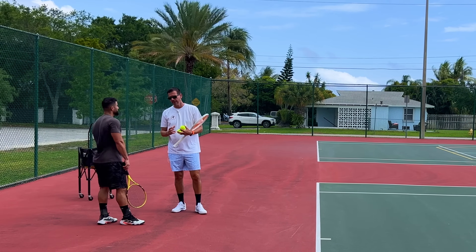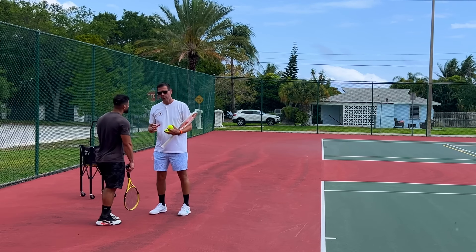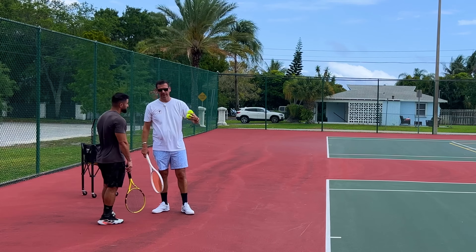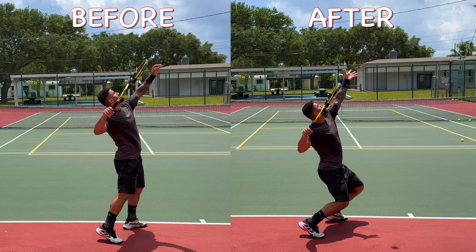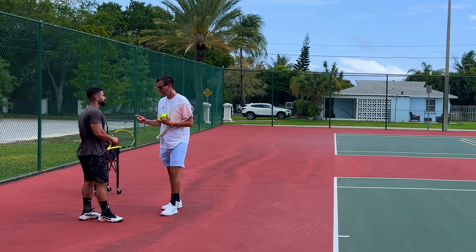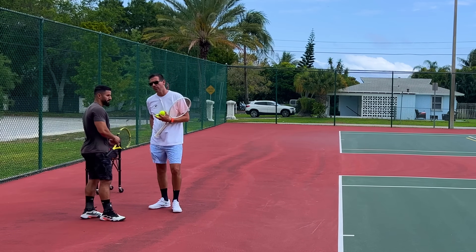Now it's about adding small pieces step by step. I don't want to give you too much information at once. Focus on making contact in front of your head, throwing the ball inside the court, leaning forward slightly, and most importantly getting on your toes with a slight knee bend. The good news is this is a fundamental element for all your serves — not just the flat serve but also the kick — so this will be good muscle memory across everything.